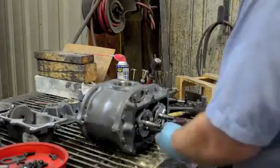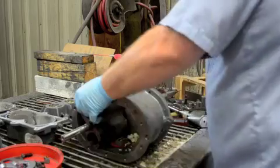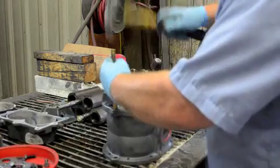Remove the bearing clamp plates. Now you can knock out the impellers, just using a dead blow hammer to knock them out. Make sure you've got a hold on that impeller so it doesn't go flying on you.